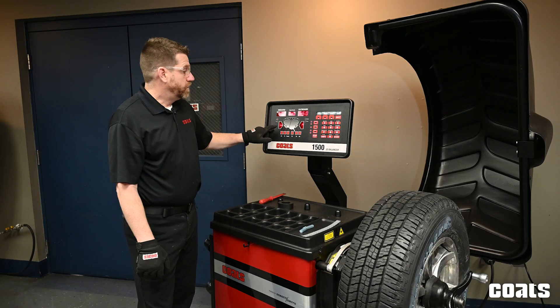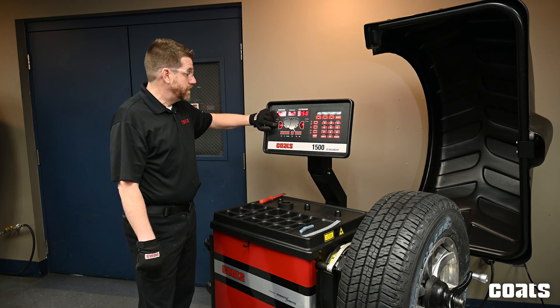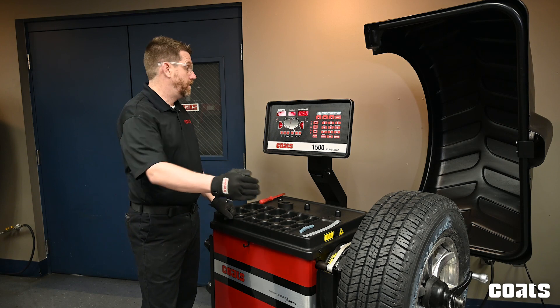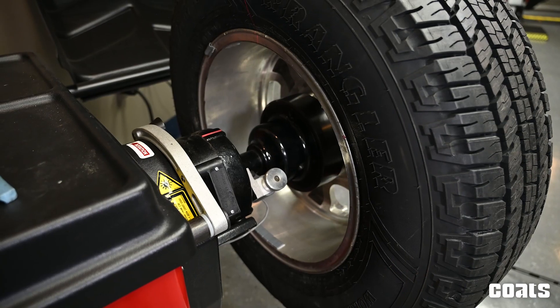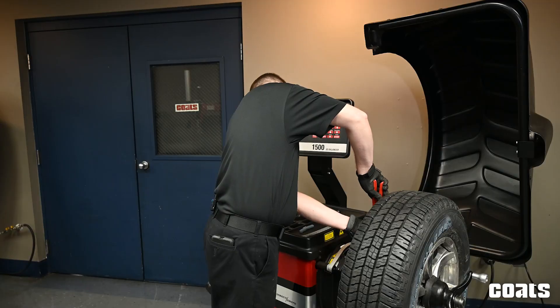Be aware you now have three separate weight locations: the clip weight on the inboard side and two tape weight locations on the outboard side. Here's our ounce and a quarter weight, and using our laser I'm going to go ahead and apply this weight.